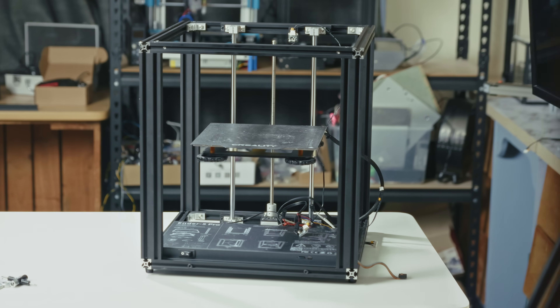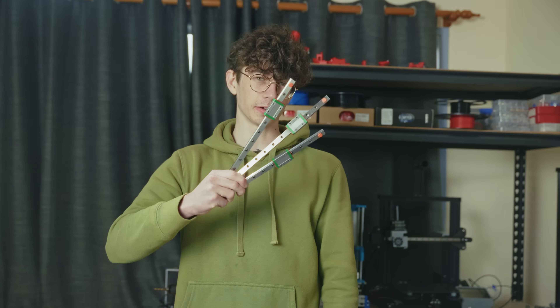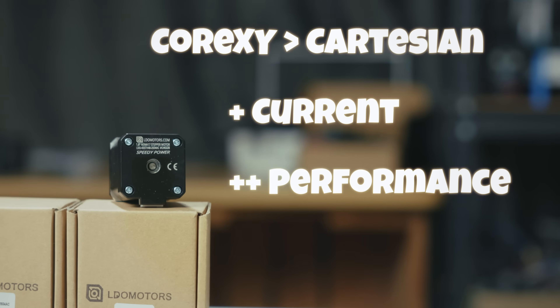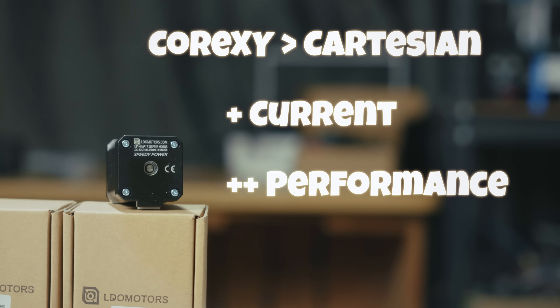It looks completely different without all of the core components like the hotend and stuff. It's now time to mount the linear rails and the motors. By the way, these aren't your regular stepper motors — they're LDO Speedy Power motors. So not only are we upgrading from Cartesian to Core X-Y, but these motors with their high current and proven performance will only push this build even further.